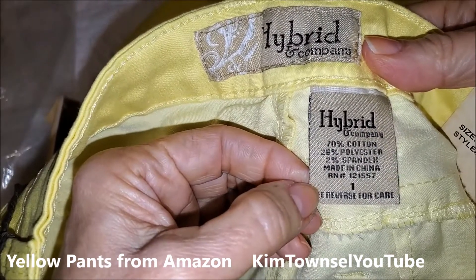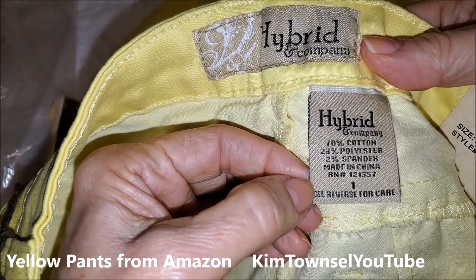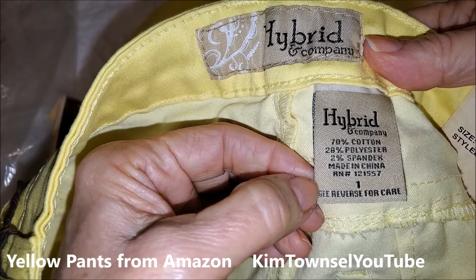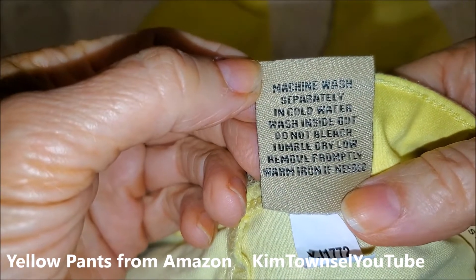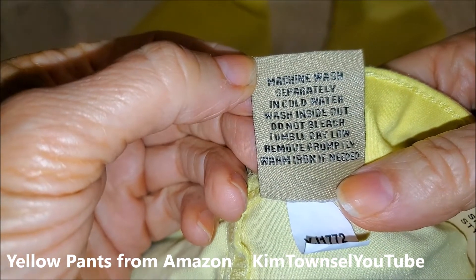I ordered a size one. These are 70% cotton, 28% polyester, 2% spandex. Made in China like everything is. Machine wash separately in cold water, wash inside out, do not bleach, tumble dry, remove promptly.